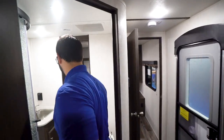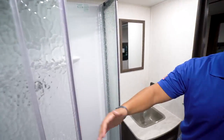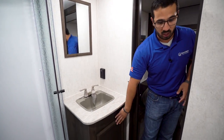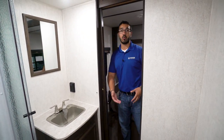The bathroom — come on in here real quick, folks. Plenty of space in this bathroom. You have the neo-angle shower with actual glass doors and a big skylight up top. You'll see you have a big countertop over here as well, storage underneath, and plenty of space right there for the toilet with plenty of legroom.